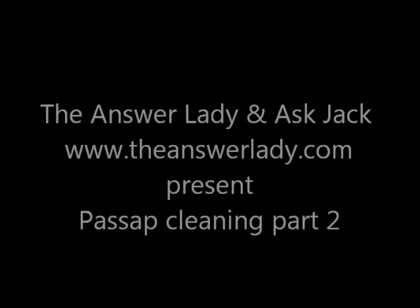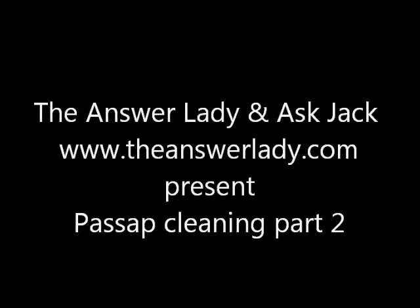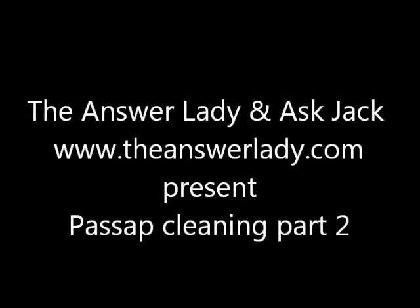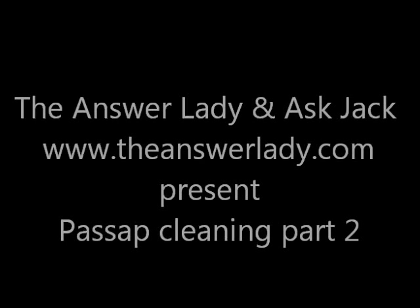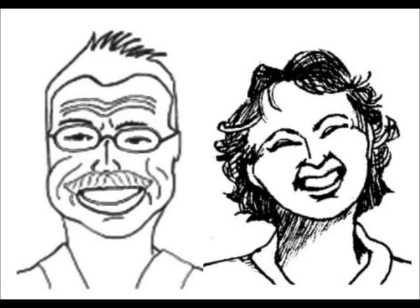Hello fellow Pass-Up Knitters, this is Catherine Dubberly, the Answer Lady. We have all been asking Jack, and he does not recommend that we take apart our locks for cleaning on our own, and he'll explain why. However, he does have some cleaning tips for us, and here they are.